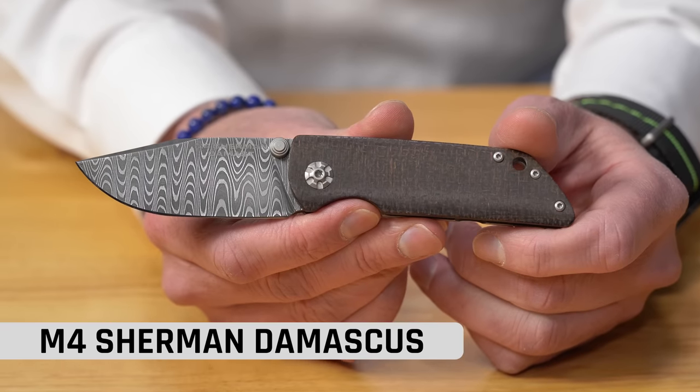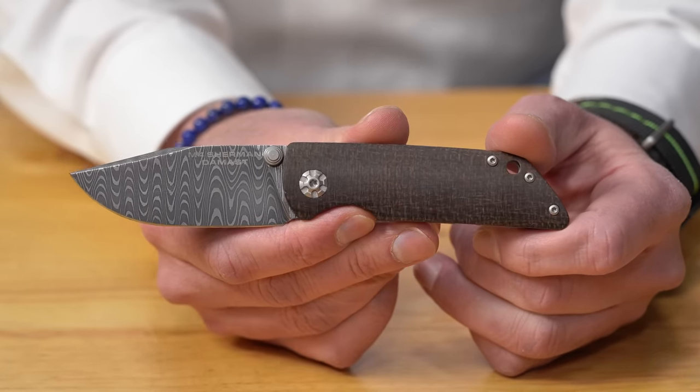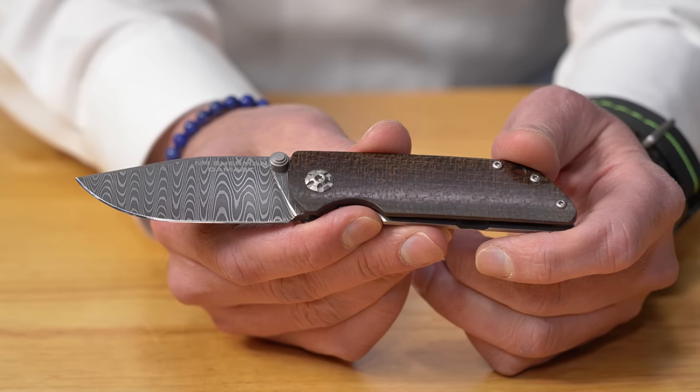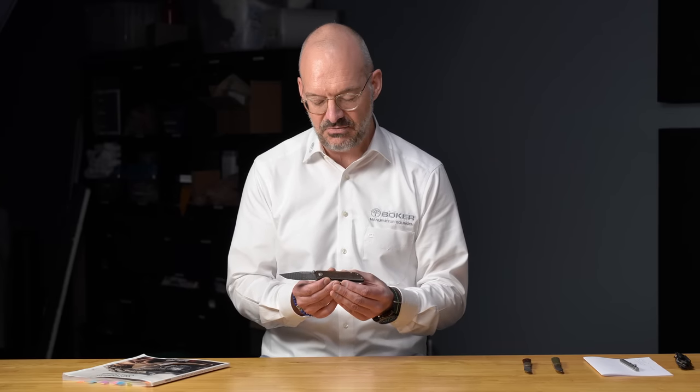We first had to find original parts of the Sherman tank. The Boker USA team teamed up with a museum in Virginia that has original parts of the Sherman tank. We received those parts and brought them to Mississippi to Chad Nichols, our Damascus bladesmith. The result is a hand-forged Damascus blade. The pattern we chose mimics the track of a tank in the mud, and we tried to incorporate specs of the original Sherman tank into the knife design.